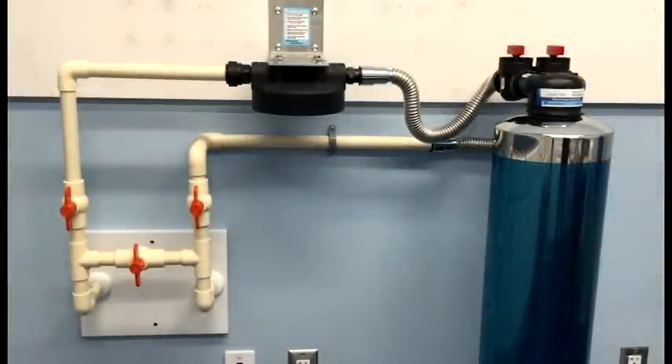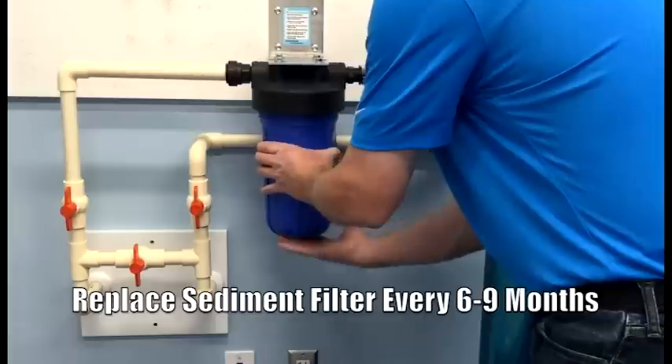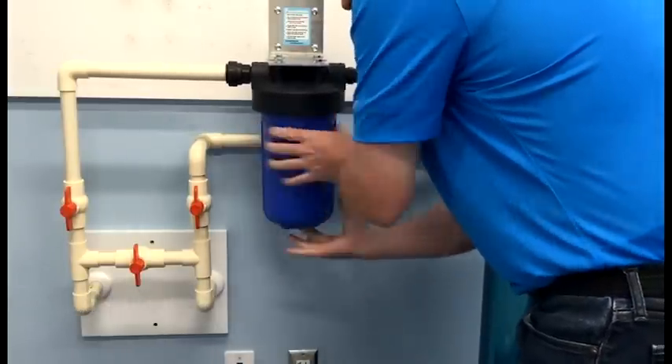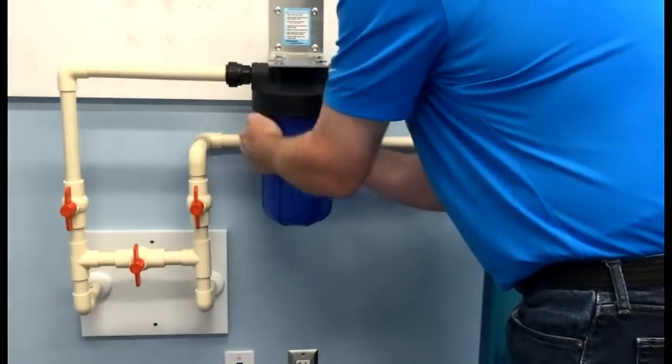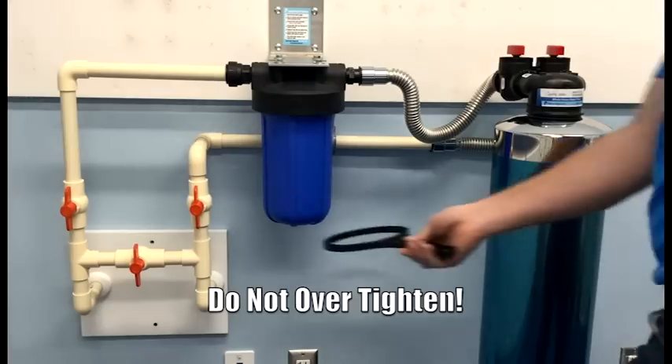With all of our plumbing connections now made, we're ready to install the 5 micron sediment filter to the blue filter housing. There is no up or down orientation. Next, we'll attach it to the filter cover — we want to tighten counter-clockwise. We'll hand tighten, followed by the spanner wrench, making sure not to over-tighten the housing.